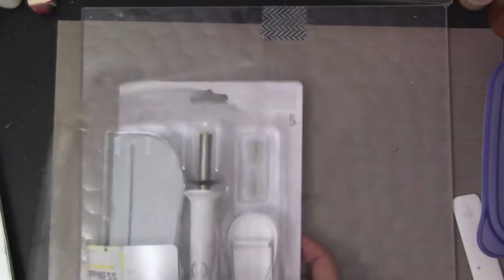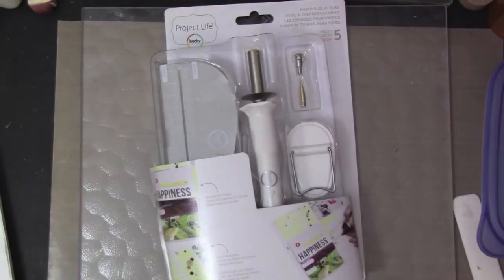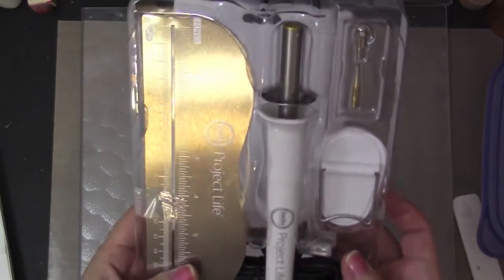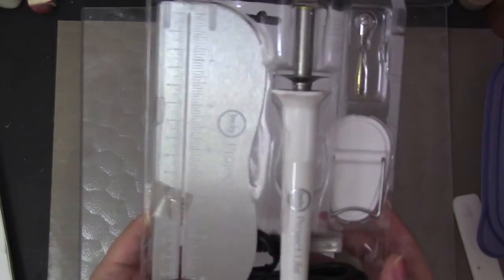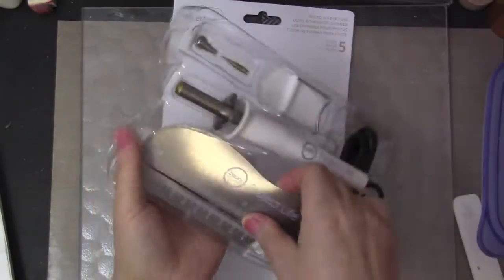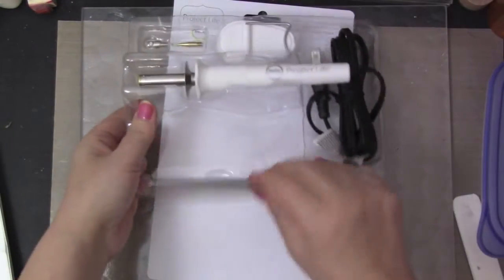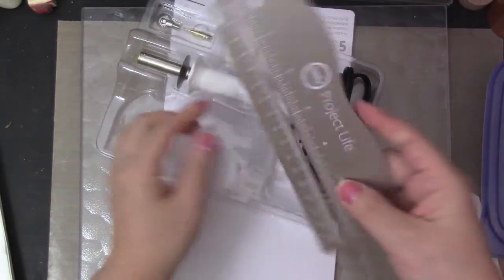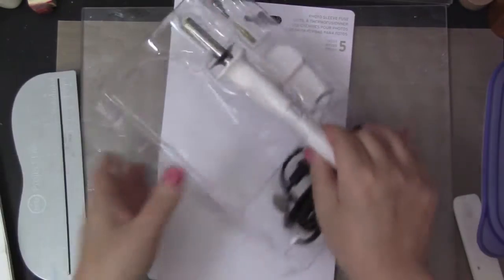This is going to be so perfect because you can customize — you can customize your own sleeve. I think this is like the coolest thing they ever came out with. It has a metal ruler here, as you can see.